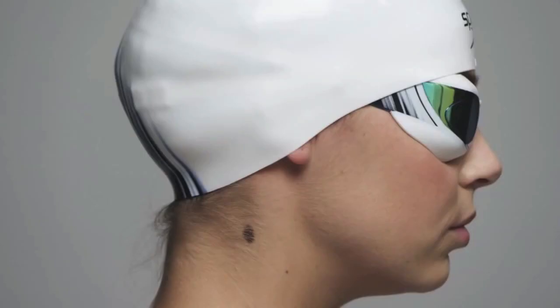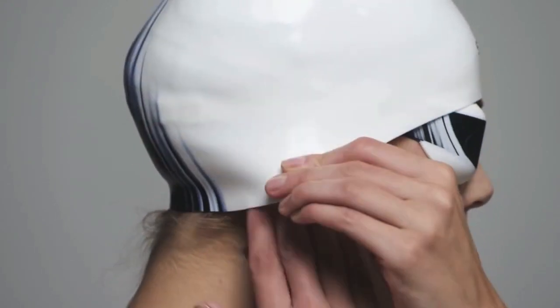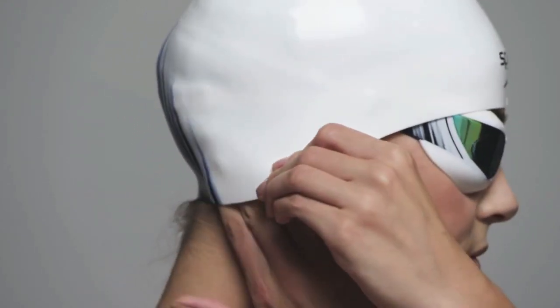If you need help, ask another person to hold the front of your cap in place whilst you pull the cap down over your head. Tuck any remaining hair into the back of your cap.